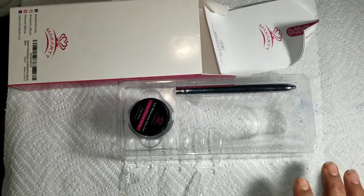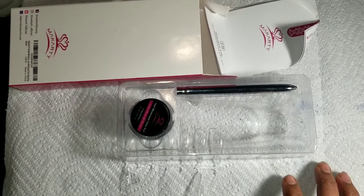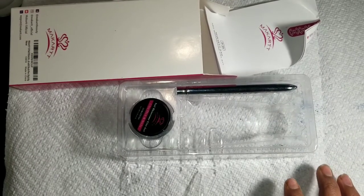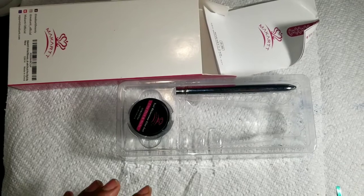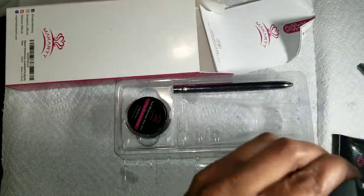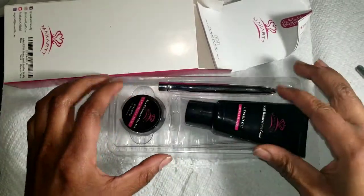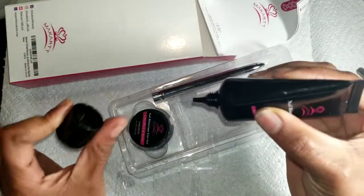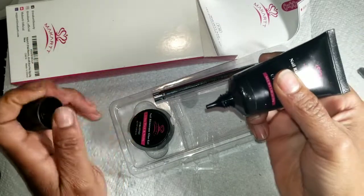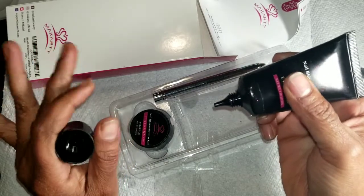I gotta get the other piece to it — I am not prepared. My desk is very cluttered. Oh my goodness, I left a polish open too. Alright, so this is it — you get this little tube right here. Y'all, this stuff is so good. I used it on my sister's rhinestones and that stuff sticks. I think I used it in another video.